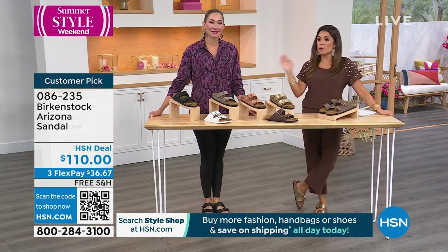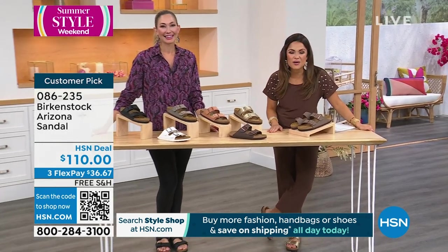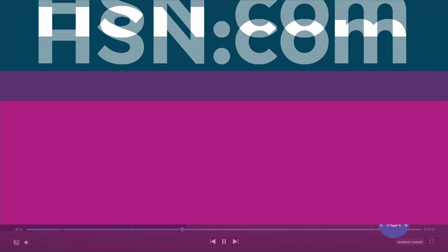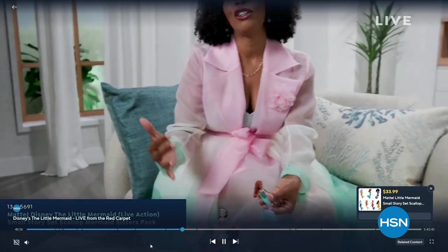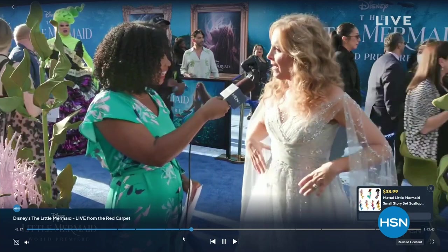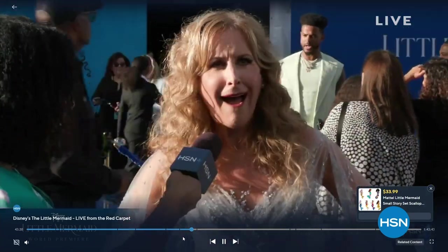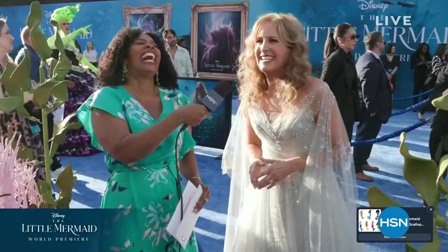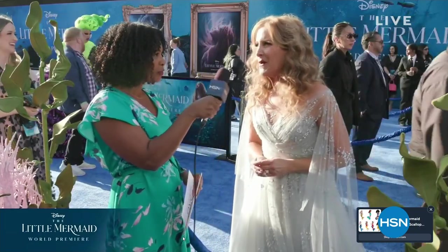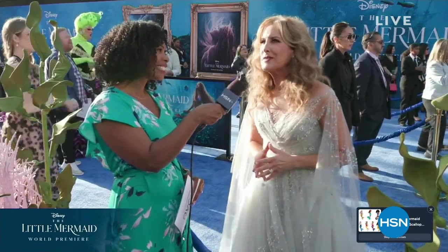We are so excited to have collaborated once again with Disney to celebrate the world premiere of the new live-action feature, Disney's The Little Mermaid. Our very own Tamara Hooks got to go to the red carpet — actually a blue carpet, which is even more fun, like water. She got up close with the star-studded cast, did one-on-one interviews, and insider chats. It's all streaming on demand on our streaming service, HSN Plus. Download the HSN Plus app or go to plus.hsn.com.